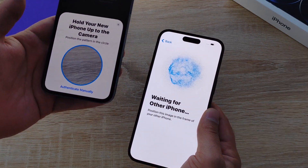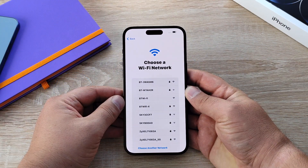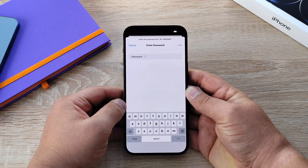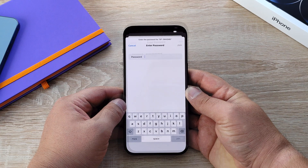It's like a data bubble that you scan. If you choose to set up your iPhone manually, the next option will ask you to connect to a Wi-Fi network — simply find your network and enter the password. If you haven't already, you could also install your SIM card.